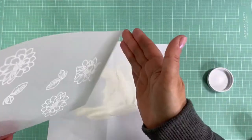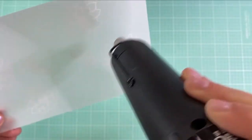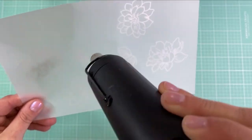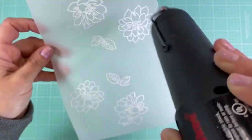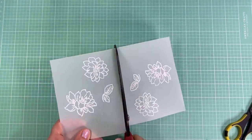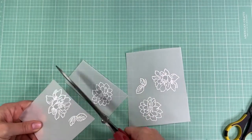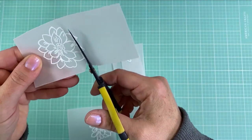I already love the way it looks on the vellum — just that nice clean and clear look with the plain white embossing powder. I actually flip the vellum over to start heating with my heat gun first so it doesn't burn, then flip it over to the front to heat the rest.